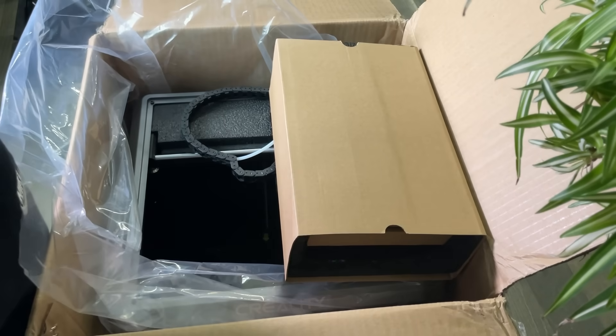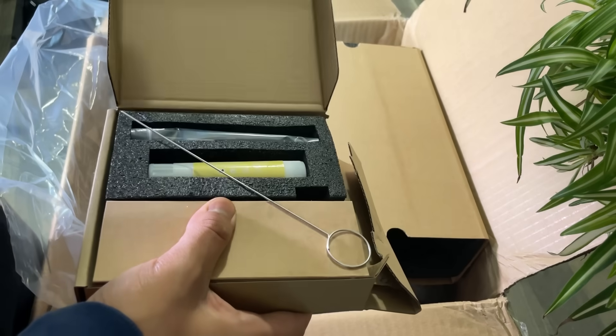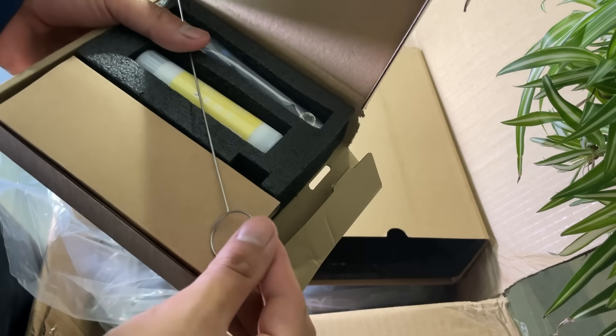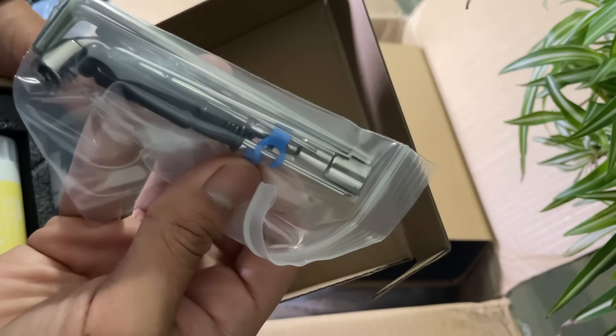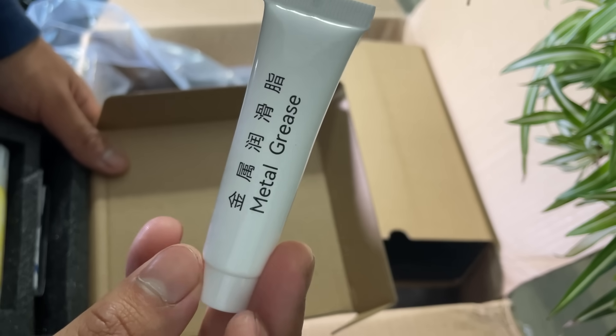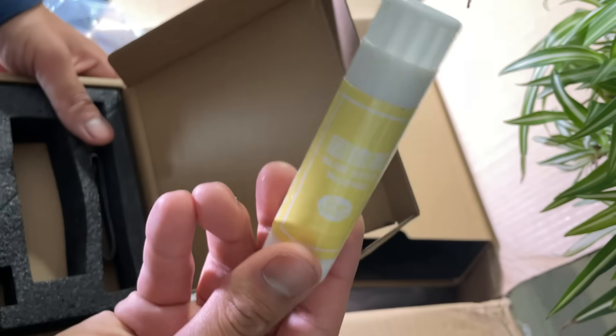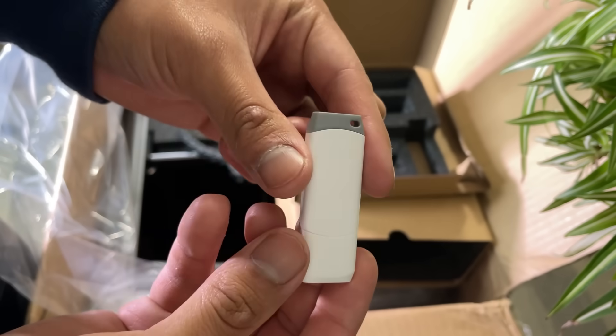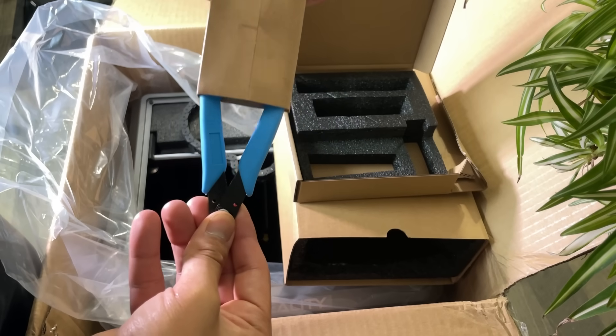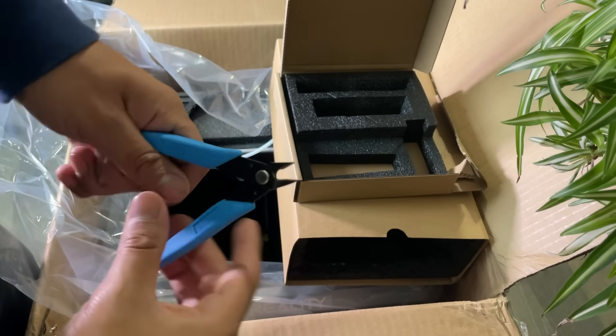In the next box we get a nozzle clogging tool, a plastic spatula, a wrench, a couple of boards and a screwdriver, then a metal bridge tube, a glue stick, double-coated tissue tape, and a USB pen drive. Inside a mini box we also get a cutter.